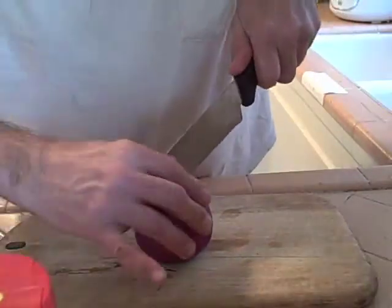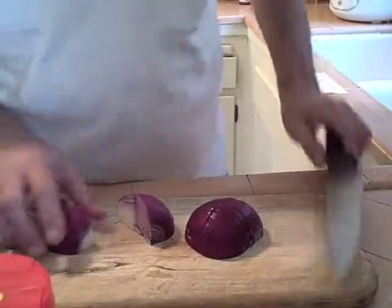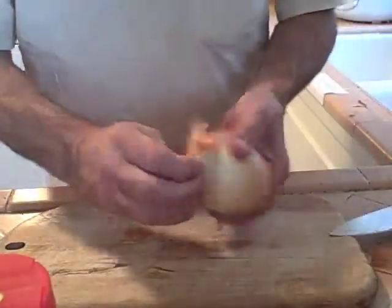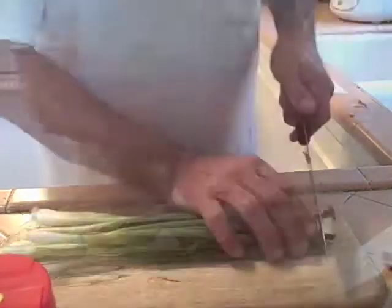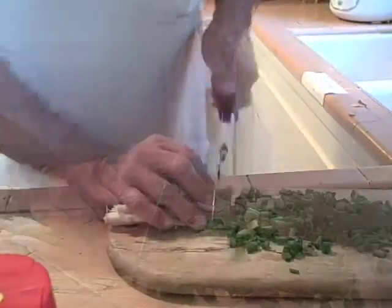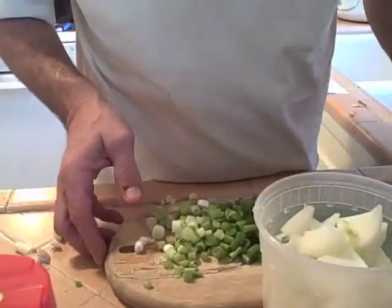Alright, let's get started. Everything I cut is going to go straight into the water. I like to keep the onions not whole, but pretty large.